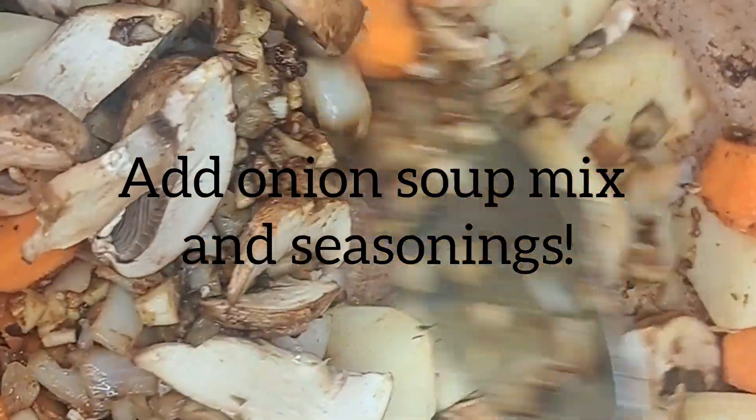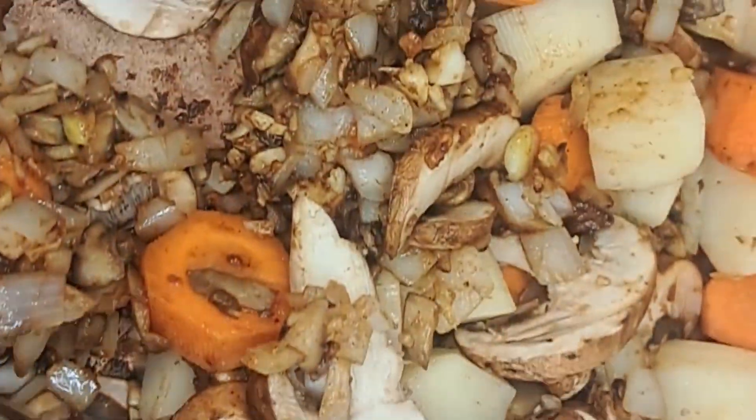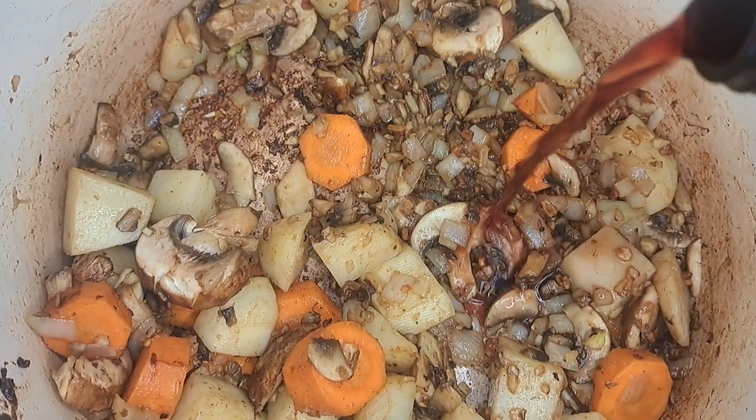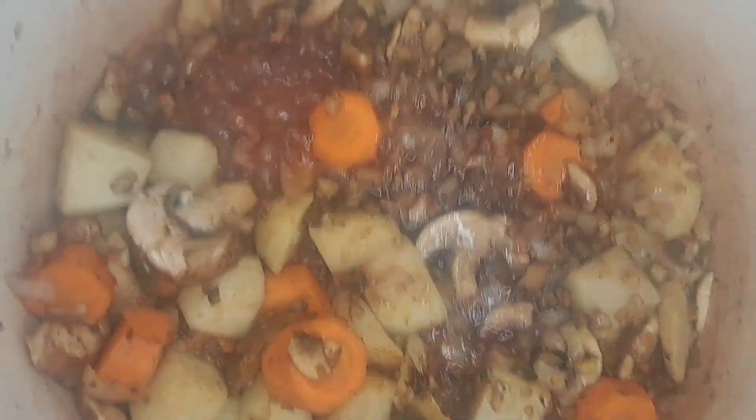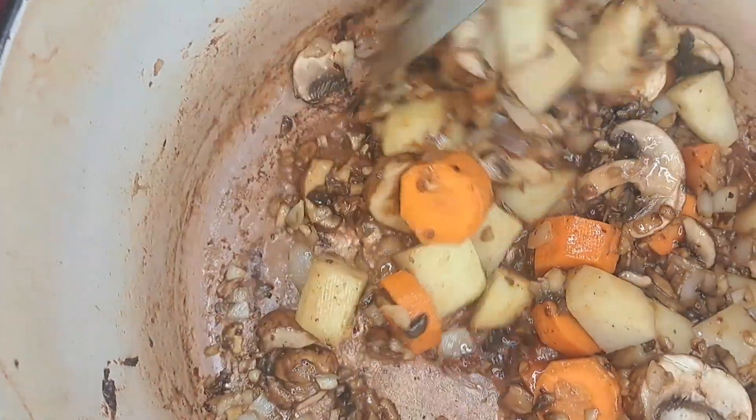I added the onion soup mix and seasonings, then added the beef back in with its juices. Sealed it in, then added some red wine — not too much.